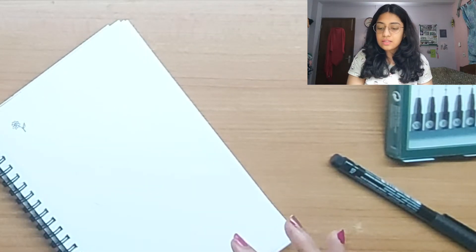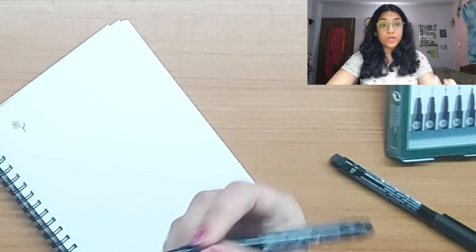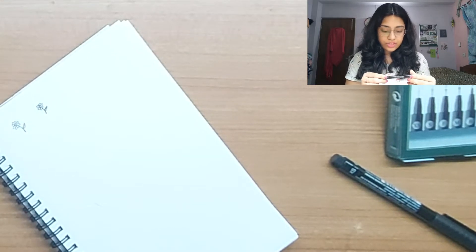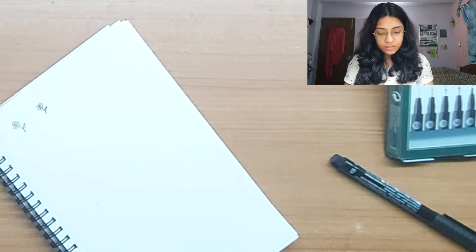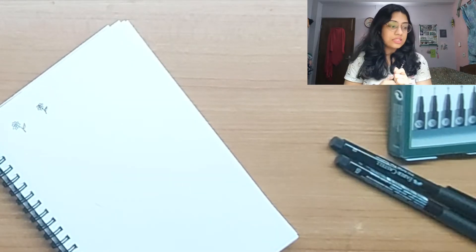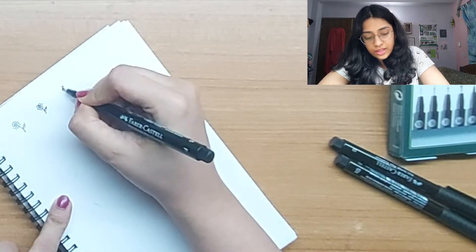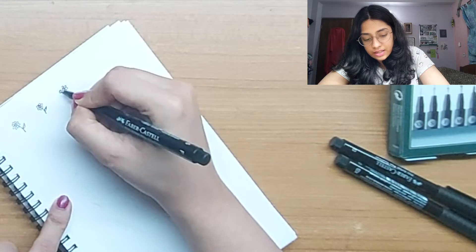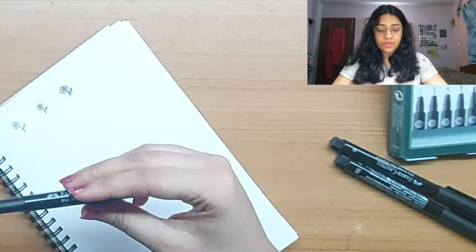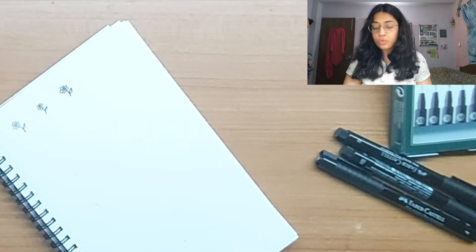Let's move on to the S version, which is a 0.3 tip pen. This one is a little thicker, as you'd expect, and the stroke looks very similar to the normal Faber-Castell markers. The next one is called Fine — it's definitely thicker than that and it has more of a marker kind of feel. It's not a fine tip; it's a little blunter and a little dark.